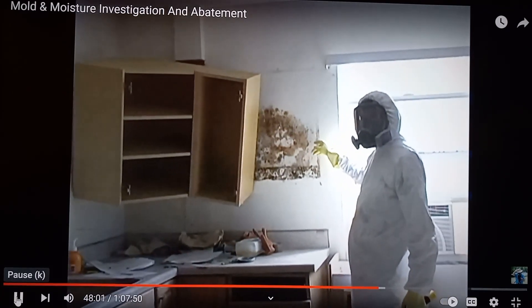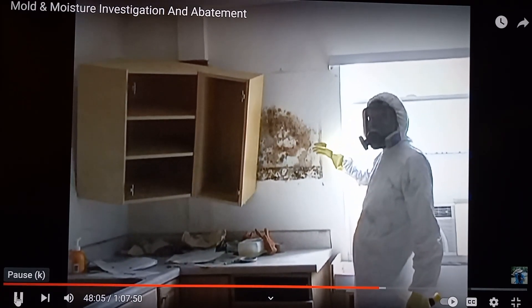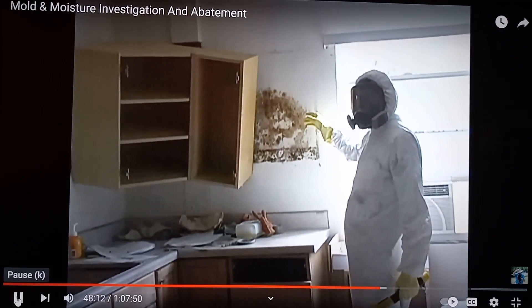Just as with paintings and mirrors, there can be mold growth behind cabinets as well that will not be visible to you. This mold was revealed once the cabinet was removed from the wall.